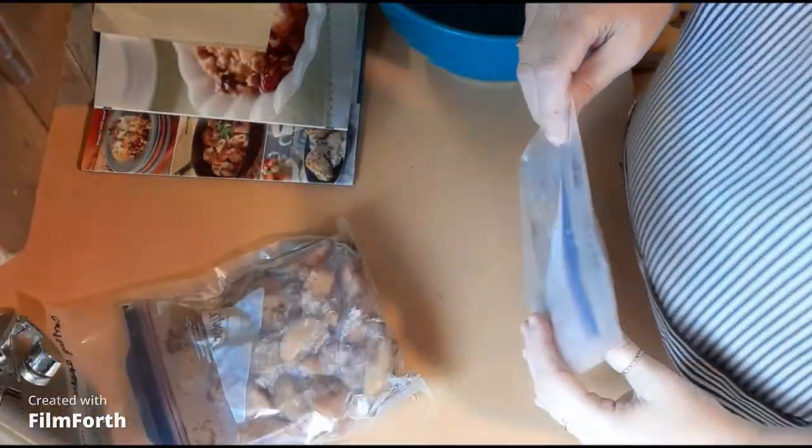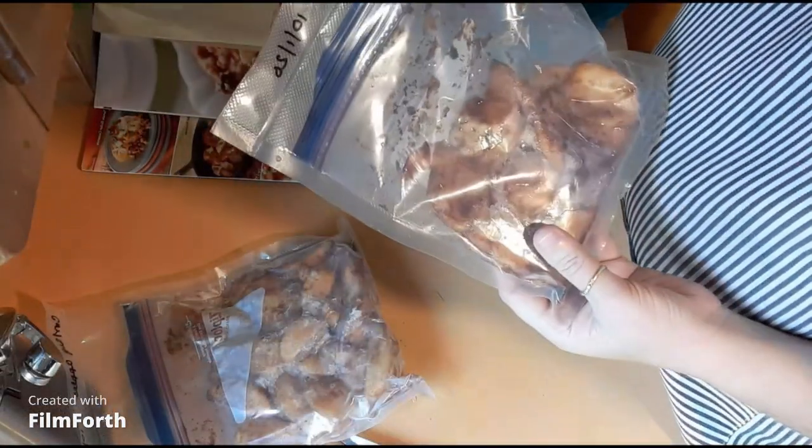Hey everybody, it's Lee from Lazaric Homestead - another cooking video. I am making an apple crumble in my large cast iron pie plate. The recipe is from this cast iron cooking book - it calls for an apple cranberry crumble, but I don't want cranberries in it, so we're just going to do the apple crumble and omit the cranberries. Follow me along, we're gonna get this started.